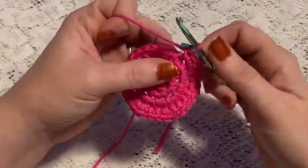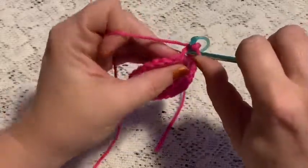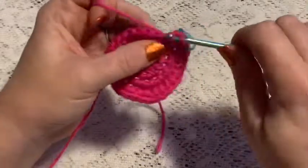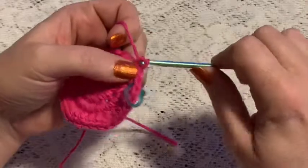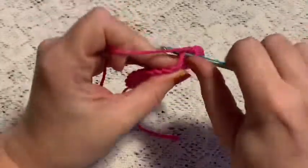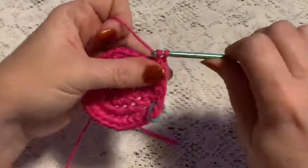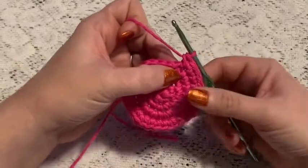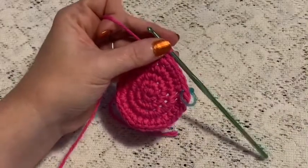For round five we'll do a repeating sequence of four single crochet and one increase. At the end of this round you should have 36 stitches.